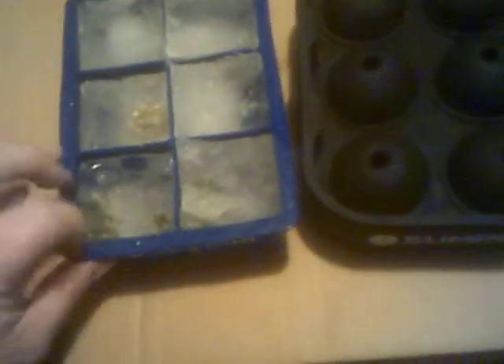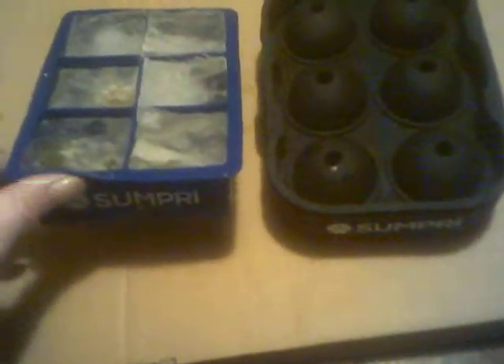I really prefer these over the traditional rigid ones — they're just so much easier to use. They might take a little bit longer to freeze because it's a bigger ice cube, but honestly I like the bigger ice cubes too. So if you want to give it a try, just use the link below.